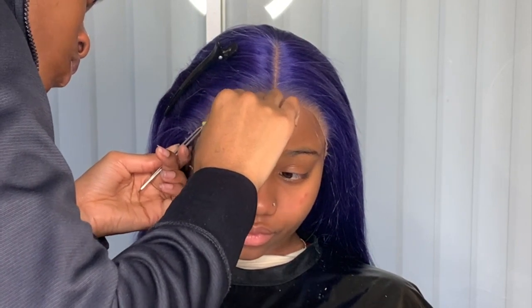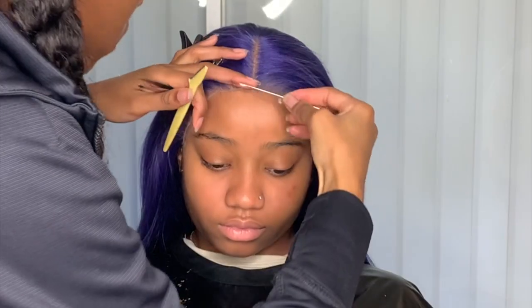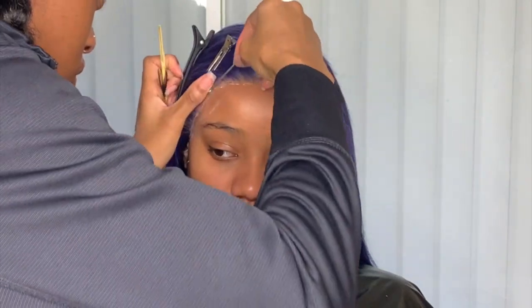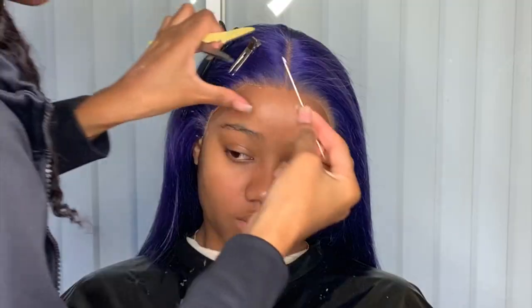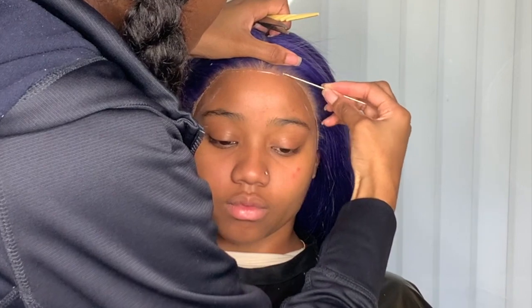Right now I'm taking the tweezer, taking my time, and removing any excess that doesn't need to be there. For the pieces that obviously need to be re-glued, I will go back and apply some glue so I can put those little parts down.